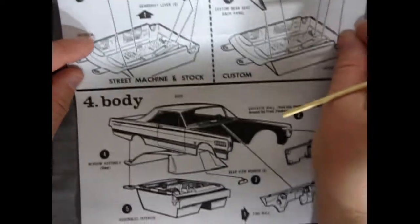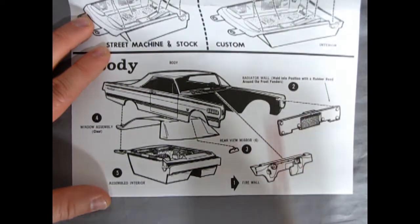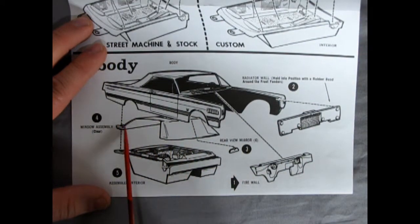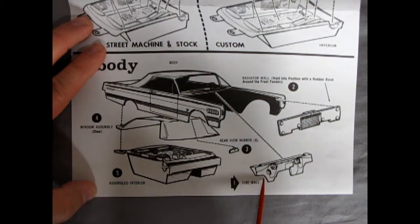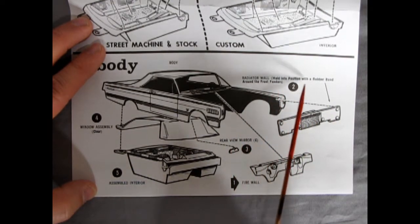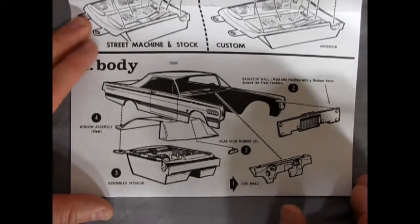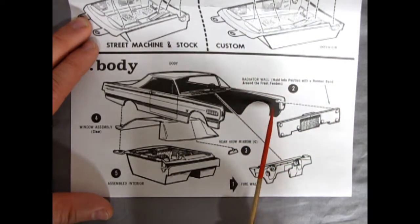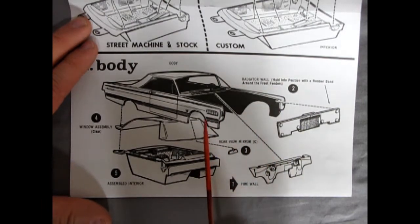Here we have our stock instrument panel. There are custom bucket seats with headrests that glue in, and a custom rear seat back panel that makes it more like a two-seater sports car. Then you've got your gear shift lever and tachometer which goes on top of the console underneath the dashboard. Into panel 4 we get the body sub-assembly: the body, one-piece glass, rearview mirror, the assembled interior bucket, your firewall, and your radiator. It says to hold it into position with a rubber band around the front fender — though ordinarily liquid glue can run up rubber bands and leave gluey half-melted plastic marks.